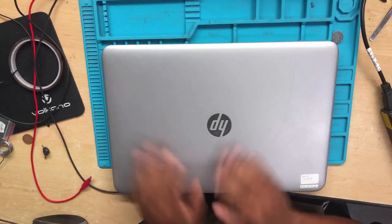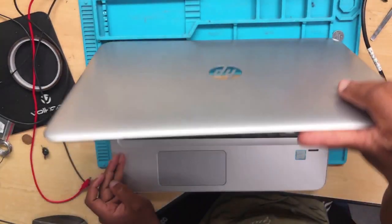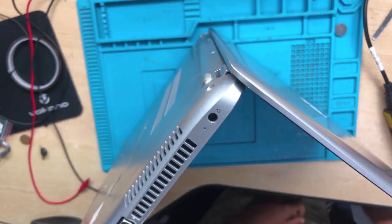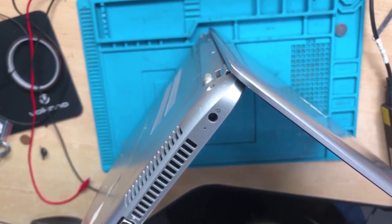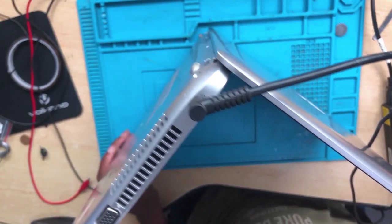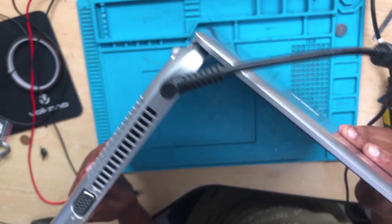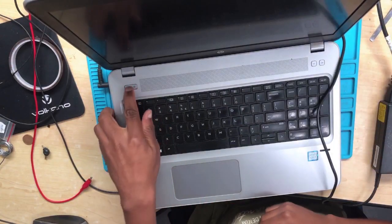Hello guys, here we have an HP laptop that is not turning on according to the owner. Step number one: connect the charger as always, and you have to check there. We do get a light — since we do have a light, it means it's charging. The first thing we have to check now is to press the power button.